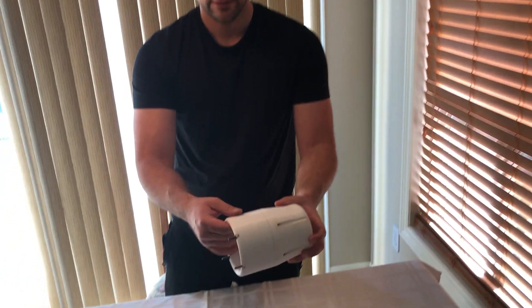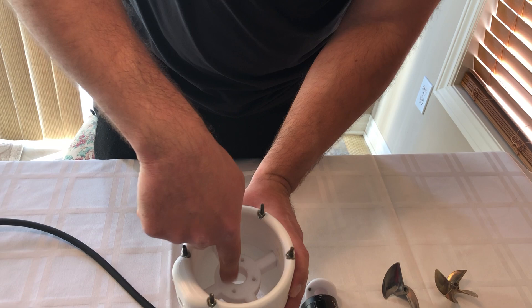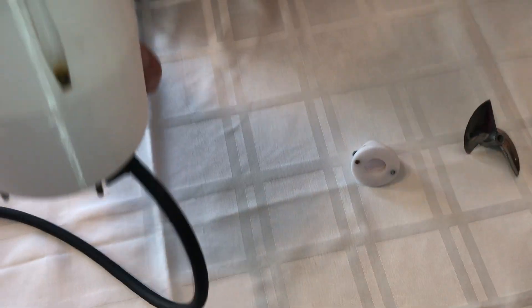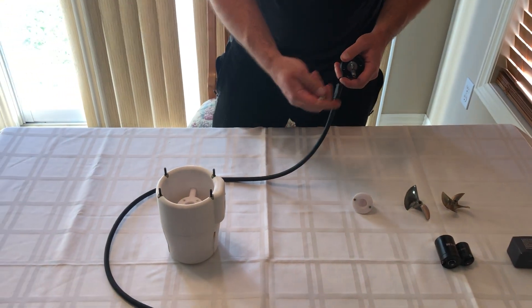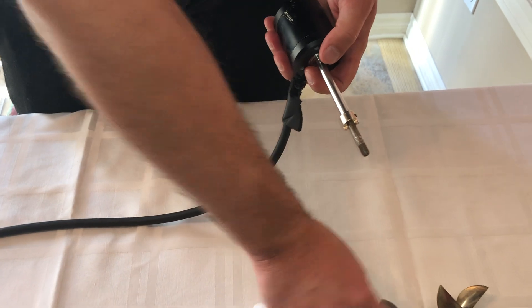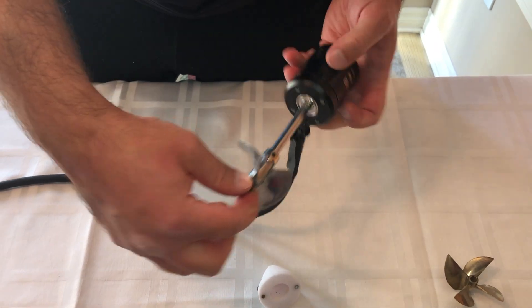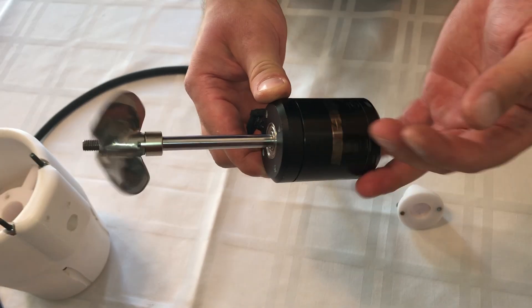The housing consists of three parts: the cone with the nozzle on top, the rest of the housing, and the mount that the motor actually mounts on. You can see the four holes on each piece — when it goes in, you mount it on the other side with screws. We put the propeller collar on, tighten it down, put the propeller on, and there's a nut that goes on top. And this is the way it spins — just like that.